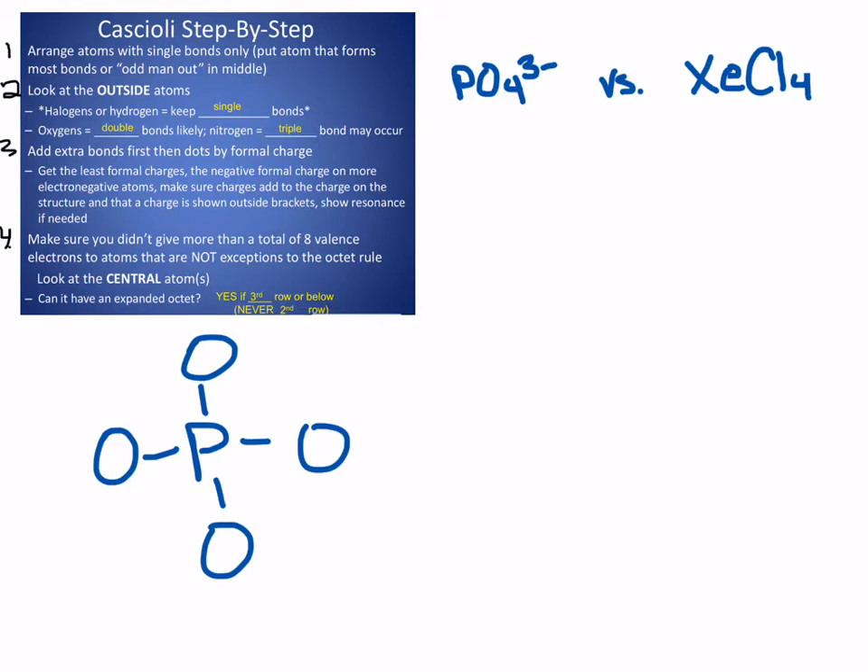Phosphorus already owns four, so I just need one more, so I'm going to put one double bond. Now phosphorus has a formal charge of zero. If I add in my extra electrons — for outside atoms, anytime you have a single bond you're going to be drawing six dots, and anytime you have a double bond you're going to be drawing four. Each of the singly bonded oxygens owns seven valence electrons when they should own six, so each has a minus one charge. The doubly bonded oxygen owns six in the structure, so it has a formal charge of zero.